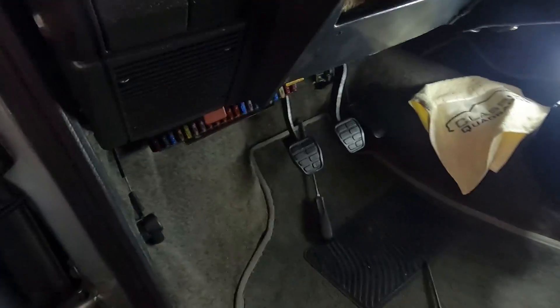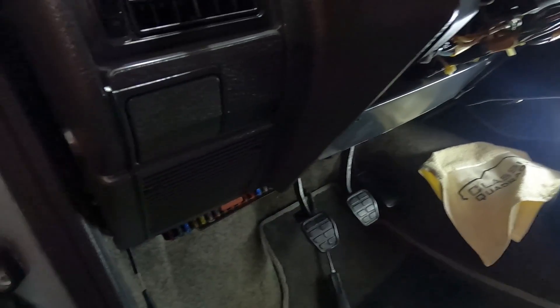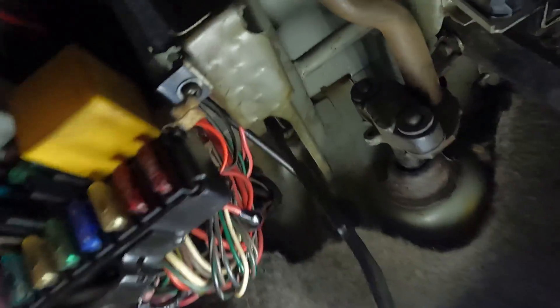E não identificamos o que era. Aí meu mecânico veio aqui embaixo do carro, deitou aqui na parte de dentro e pediu para eu mexer no volante. Eu mexi no volante, vou mostrar aqui para vocês. Mexi no volante aqui, olha que barulho. Muito, muito chato, galera. Aí, mexi e a gente identificou o quê, galera?